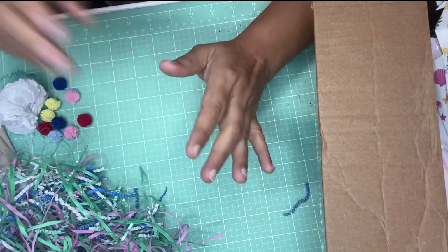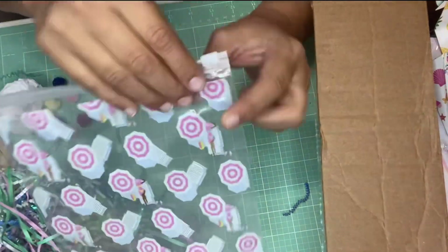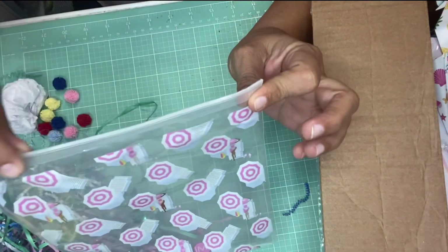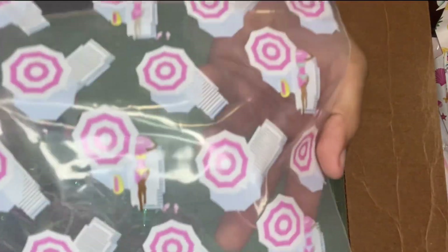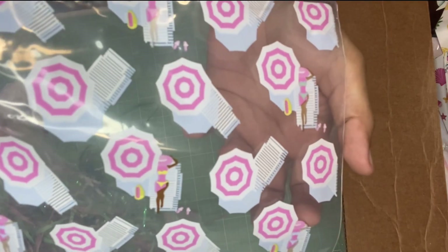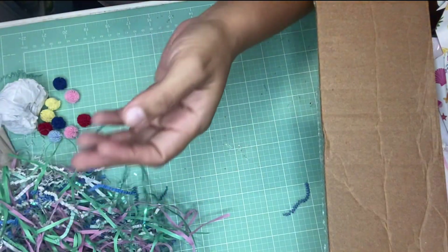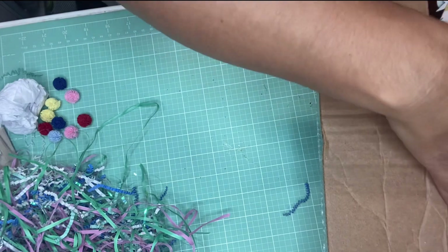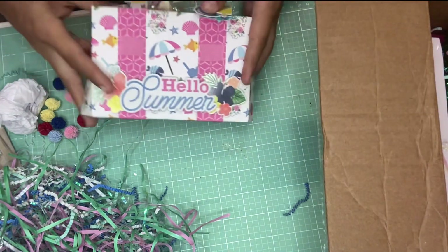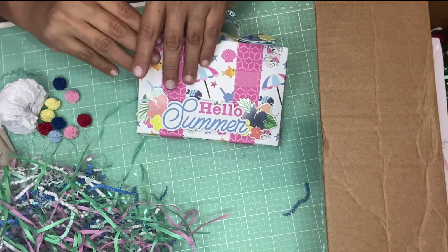I already opened her suitcase and it came in this ziploc bag — I don't know where she got this but I love it. It's a very thick material and look at the girls just relaxing in the sun with the beach umbrella. It's so nice. I haven't seen any of these bags. Let me show you the suitcase that she made, which I love.